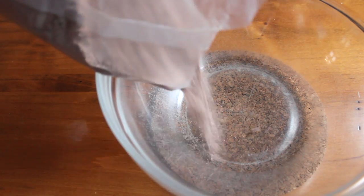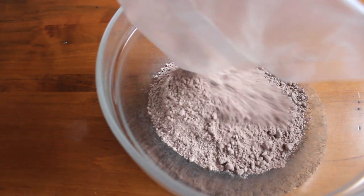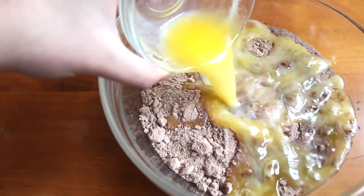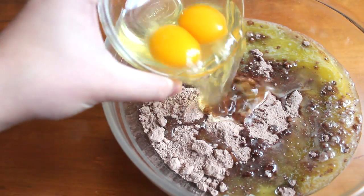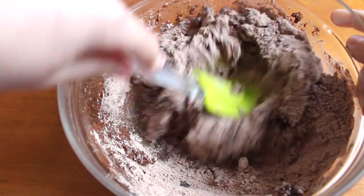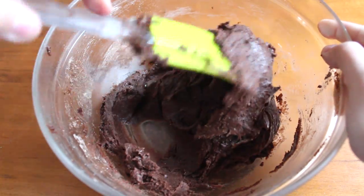Starting off my bowl, I added in one package of cake mix. You can go with any flavor. I decided to go with chocolate. Along with half a cup of melted butter and two eggs. Using my spatula, I mixed it all together until everything was well combined.